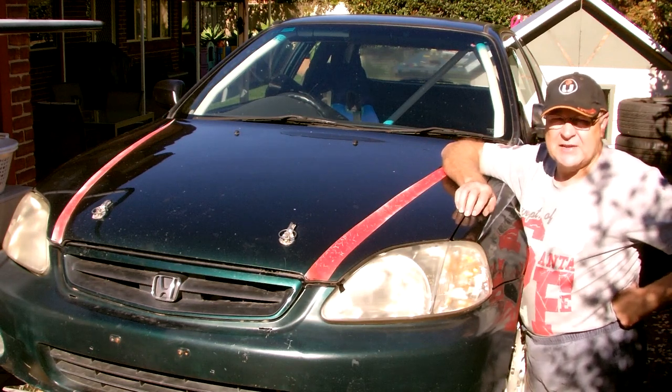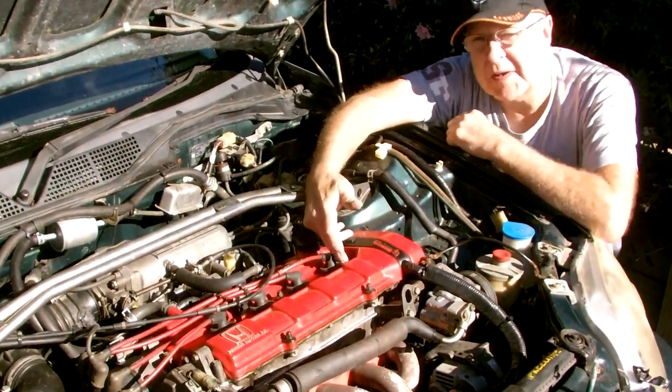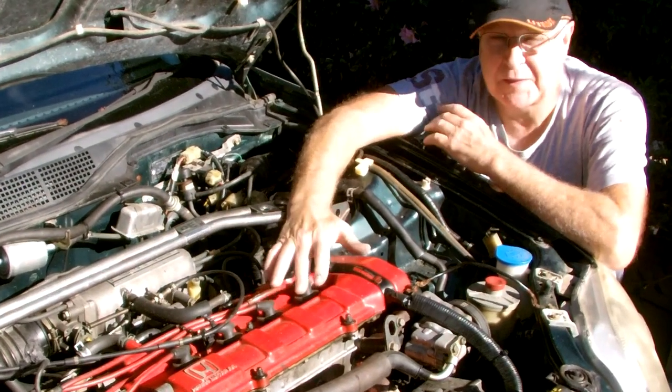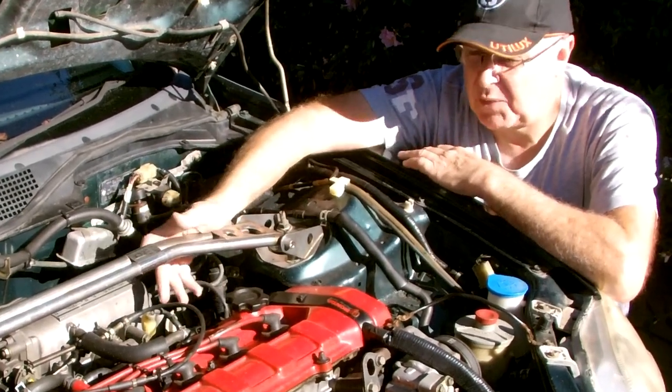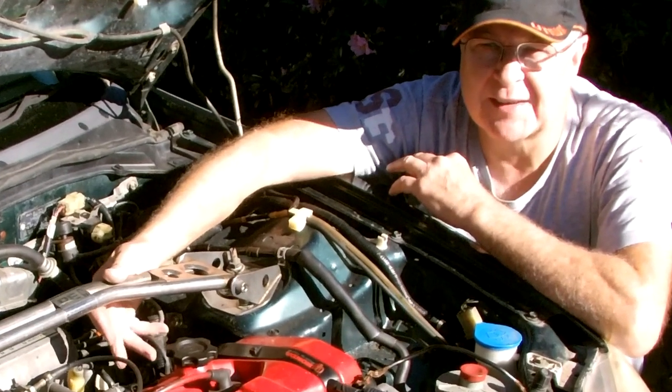This is my son-in-law's EK Civic racing car, which I built for him about three years ago. I fitted this TwinCam Prelude A20 A4 2L with its 5-speed gearbox. This is a very cheap but powerful swap that I've shown in detail step by step in an earlier video on my channel here.